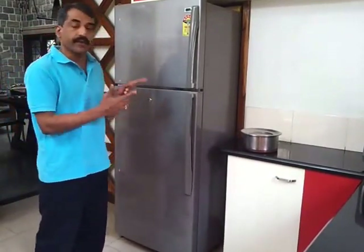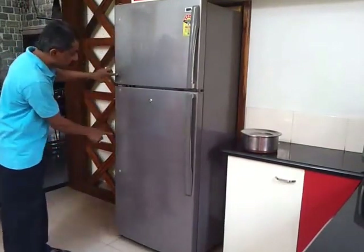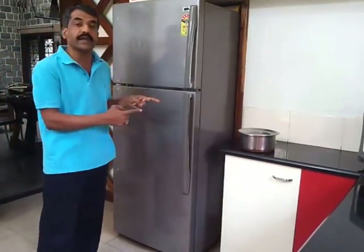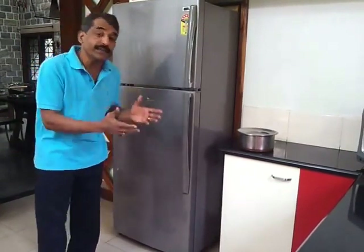Most refrigerators are built on the wrong side, with hinges on the right-hand side and handles on the left-hand side. I have switched it to the other side so it becomes very convenient. If all the refrigerators in this world were built in this fashion, nearly 20 to 28 percent of electricity could be saved and it would also be very convenient to use.